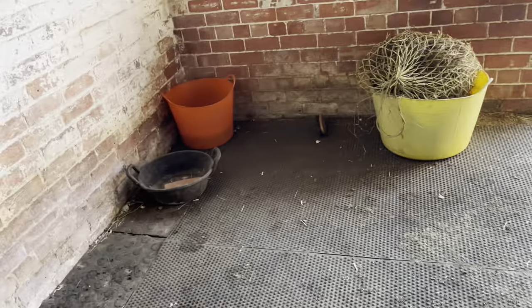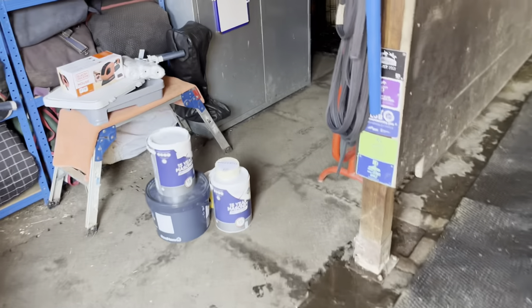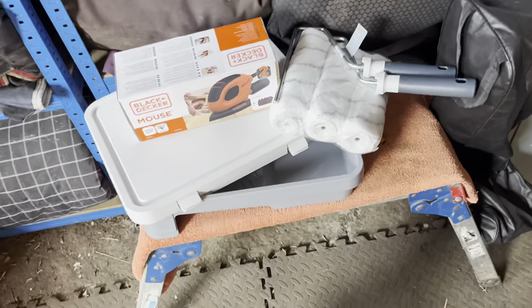So my stables are well overdue a fresh lick of paint and a good jet wash. So what we need to do is empty out first and jet wash. I've been to B&Q and bought a load of paint and paint equipment and sanders. And we'll see how we go.